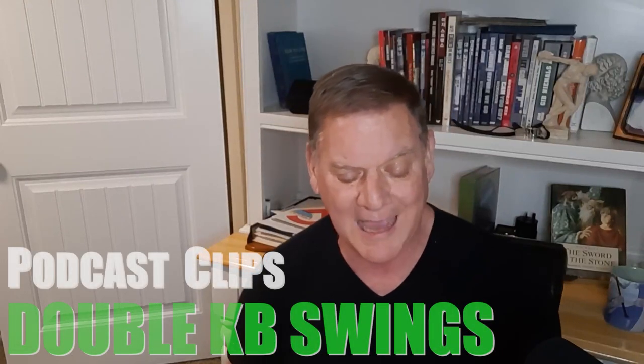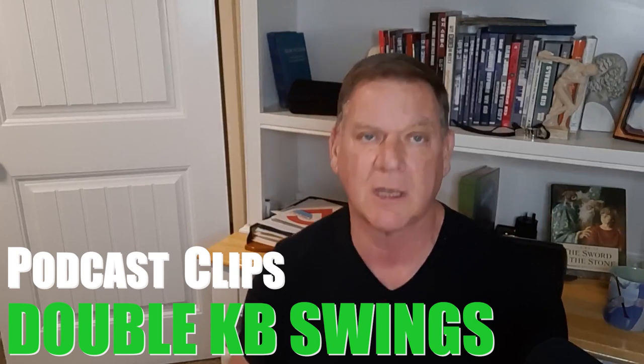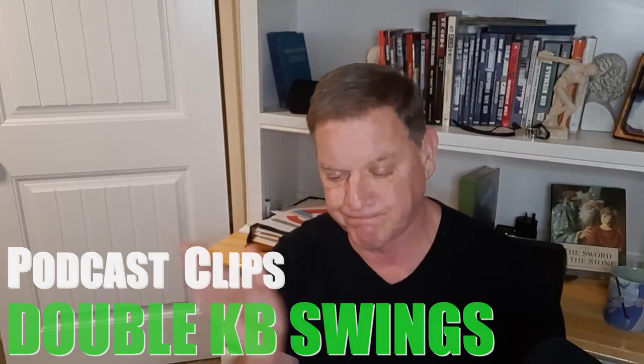We have a question from Kasperi. I know you hate double kettlebell snatches — I hate them because I think they're dangerous. But what are your thoughts on double kettlebell swings? They're fine.